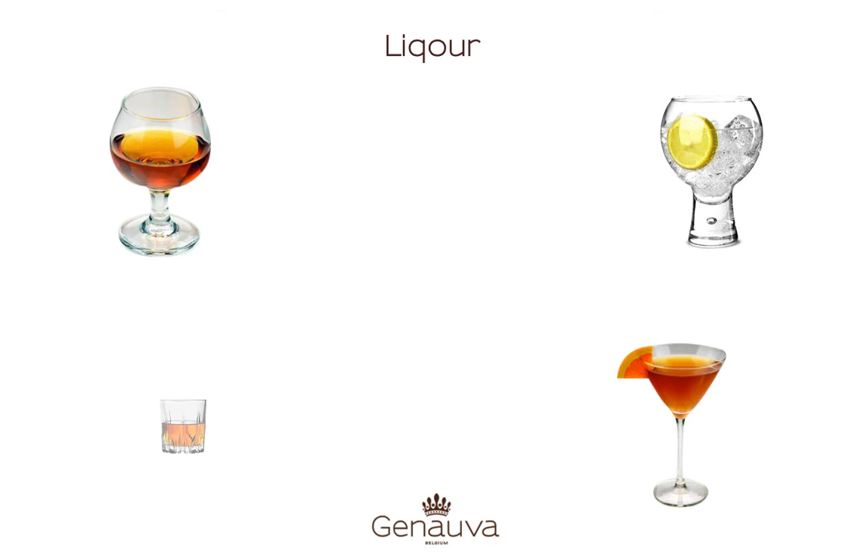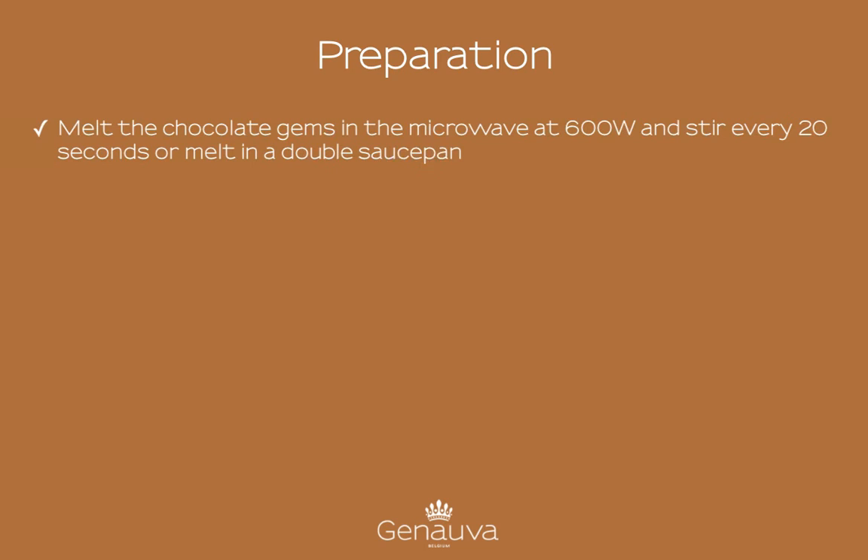If there are no kids around, you can also add liquor to the chocolate fountain, like cognac, orange liquor, gin, whiskey or rum.